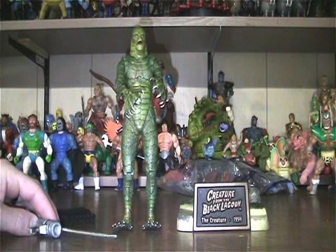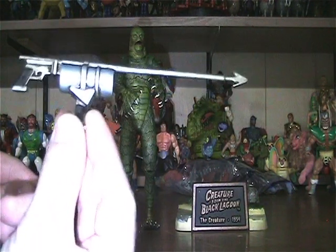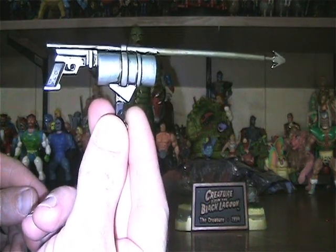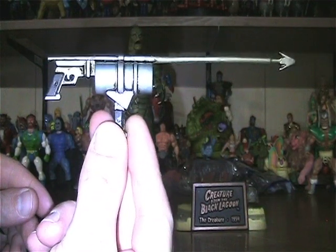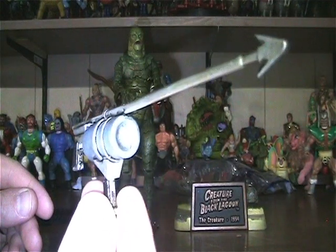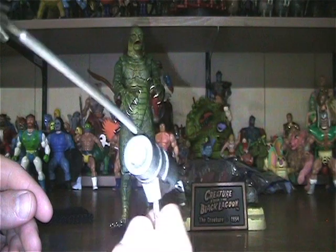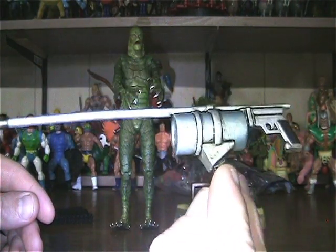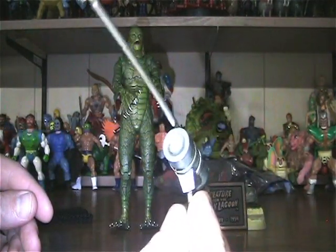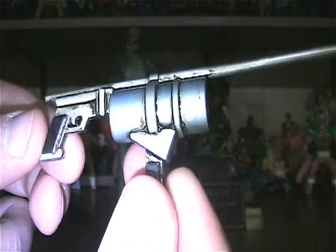Here is the harpoon, which is pretty cool. Some nice details on it — it's in 3D. Looks like it has a nice patina on it to make it look older or whatever. Pretty cool, nice little details.